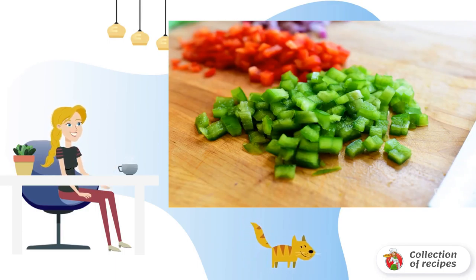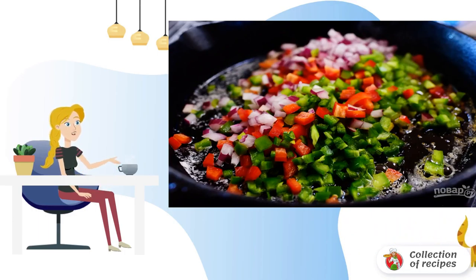Chop the onion. Finely chop the bell pepper and jalapeño. In a large frying pan, fry the onion, chopped garlic, bell pepper and jalapeño.